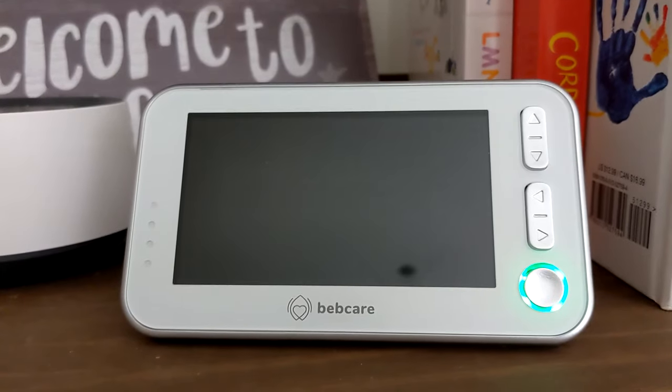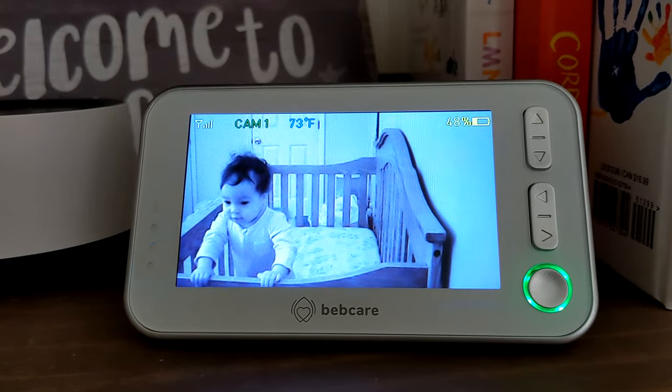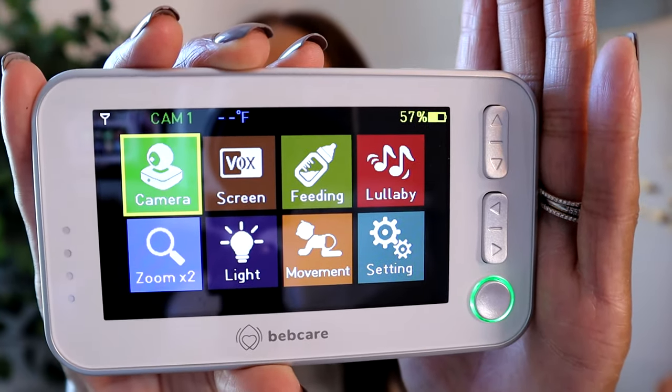The monitor is in full color with a 4.3-inch screen, which really isn't much smaller than a cell phone. You can work with just one monitor, but you can actually pair up to four, which is incredibly helpful if you have multiple little ones or want monitors in different places around your house. A great battery-saving feature is that you can set the screen to only turn on if there is sound in the nursery — the screen will turn on and you'll immediately be able to see what's going on. When I push the button on the side, it brings up all the different features I can interact with.